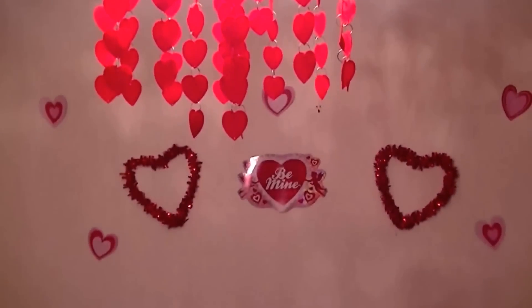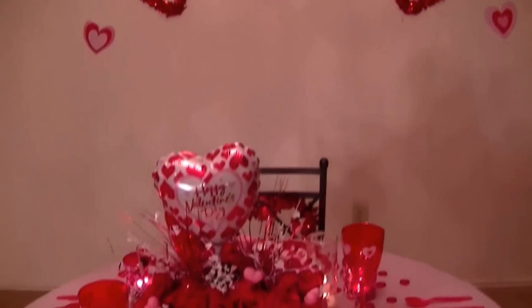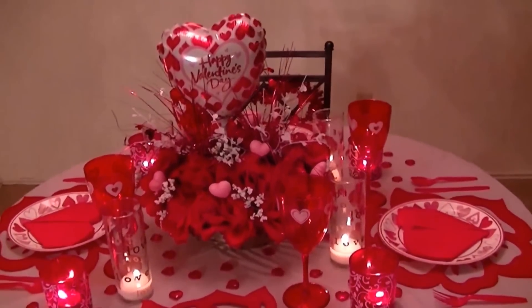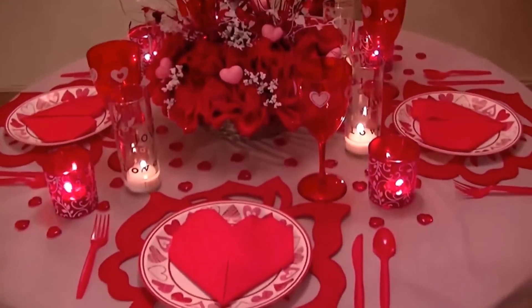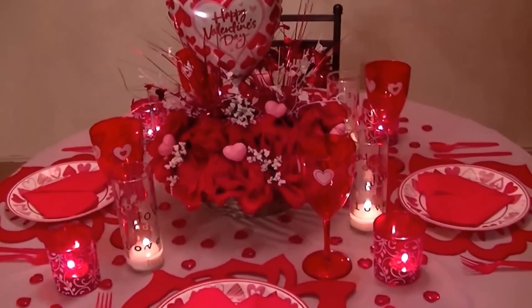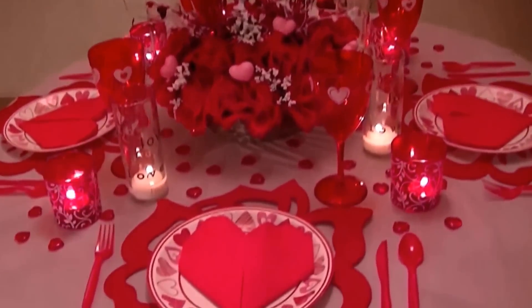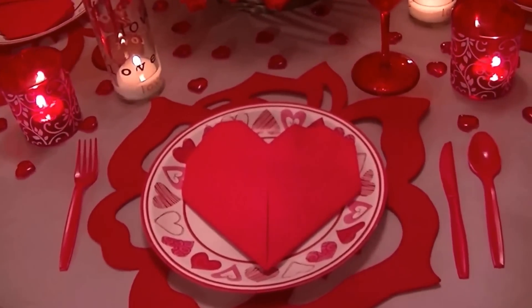And then there's the hearts up against the back of my wall. As we get closer down here, there's the tablescape I created with all the items I purchased at the Dollar Tree — my candles, my gem stands, and the centerpiece I created in a separate tutorial. And I created some napkins made of hearts, which I'll show in a separate tutorial.